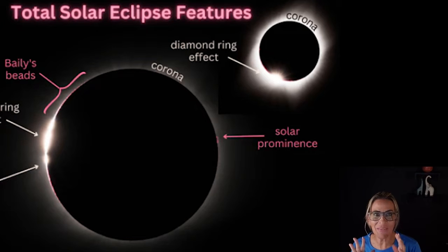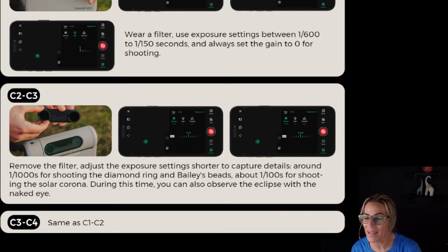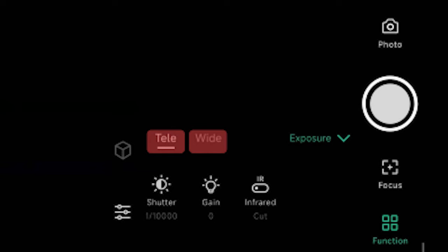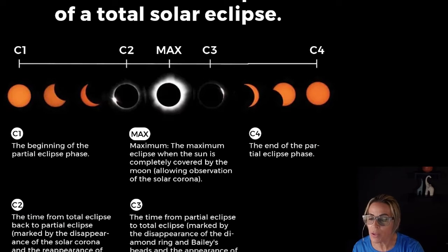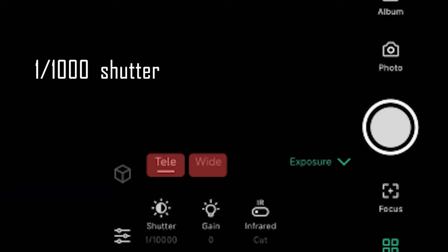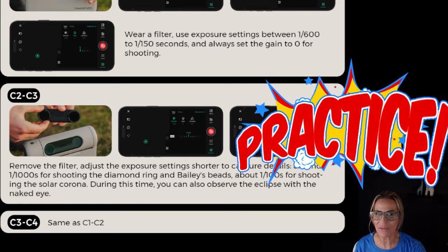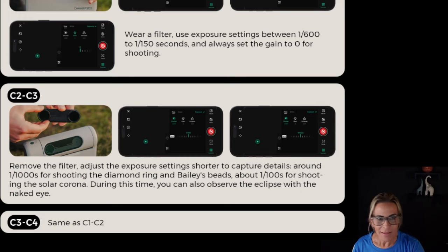Now that we are getting ready for the totality, this is where you really need to be aware of the settings and plan ahead. That is going to be steps C2 and C3, where you're going to remove the filter and adjust the exposure settings. You have to go back to those exposure settings under functions so you can capture the totality and the ring around the sun. Set the exposure settings to 1 over 1000 for shooting the diamond ring and Baily's beads. These steps are very important — this is why you need to practice a few days before. Take those filters on and off and adjust real quick the settings on the shutter speed or exposure time.